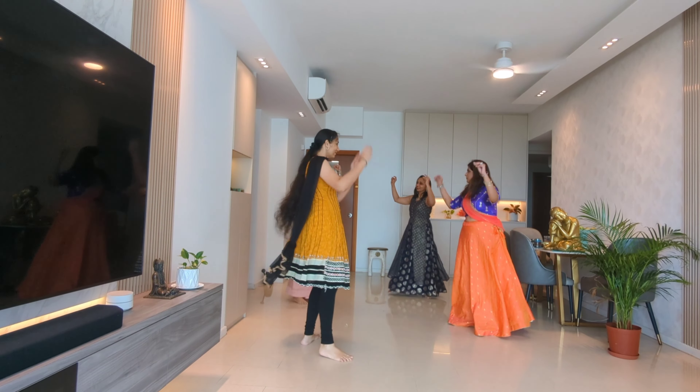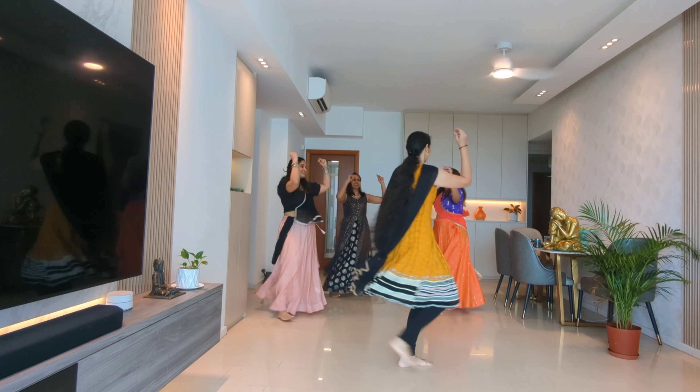Tali to toe to toe. Left back cross, right open. Left front cross, right open.